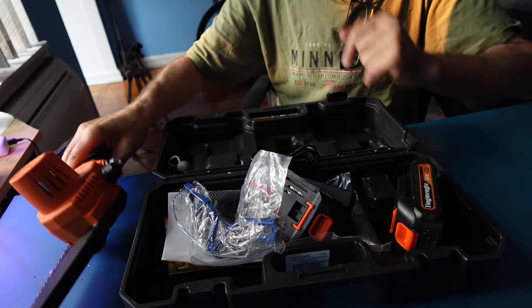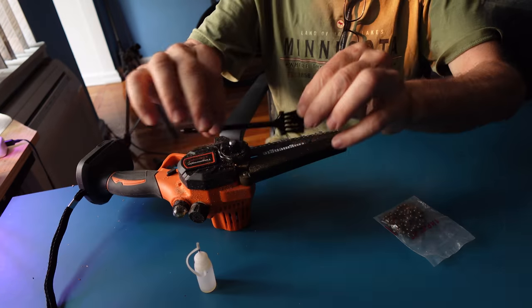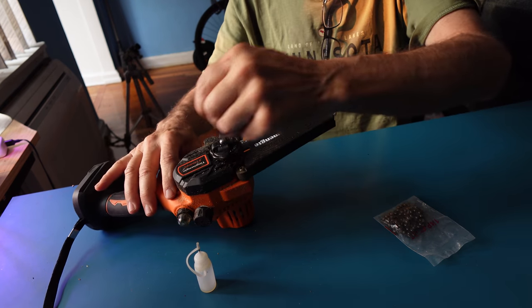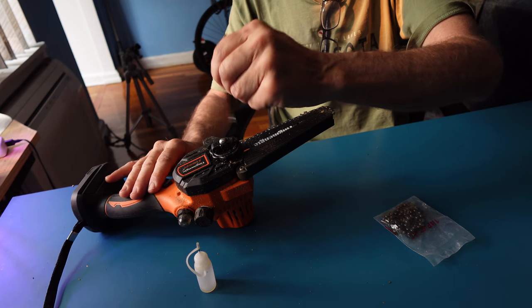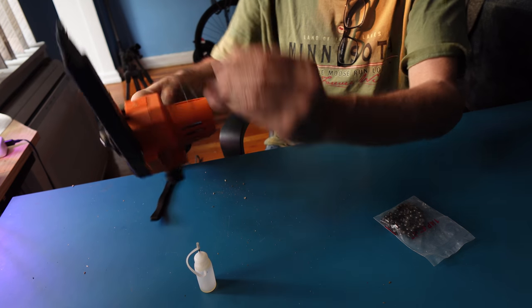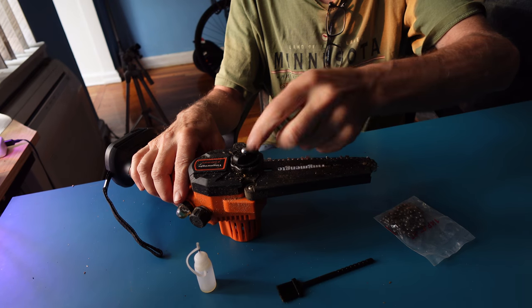So let's now take apart the chainsaw and show you how easy it is. Let's not forget the brush — it's hidden right into the box. You can brush everything nice and clean, get everything off, and clean the motor area as well. This knob here — lefty loosey. Very simple to spin off, as you can see.